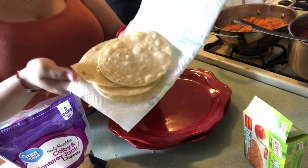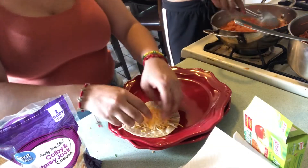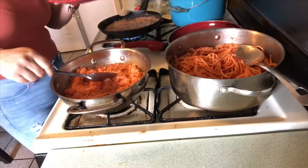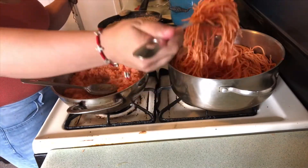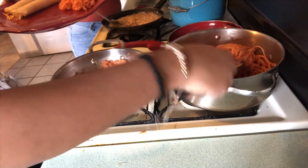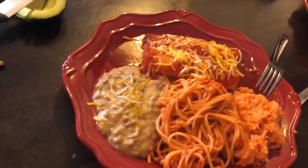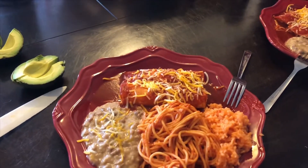I went ahead and cooked the tortillas already. What I'm going to do is put cheese in the middle — so this is how it looks — and then we're going to put some avocado on top of our enchilada because we love avocado.